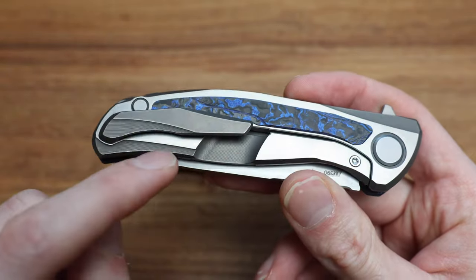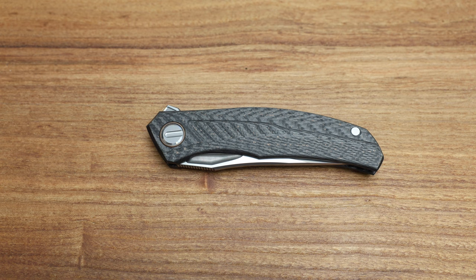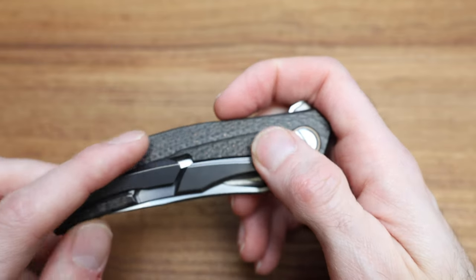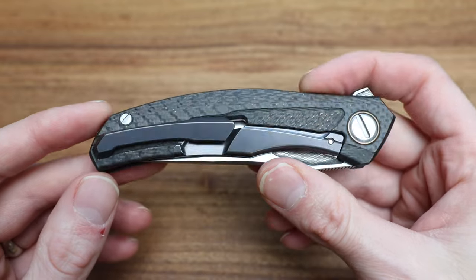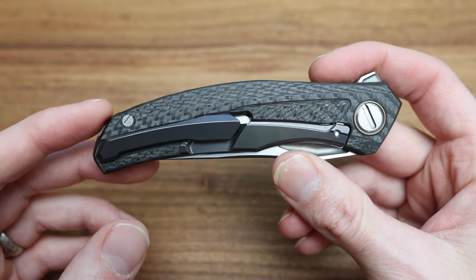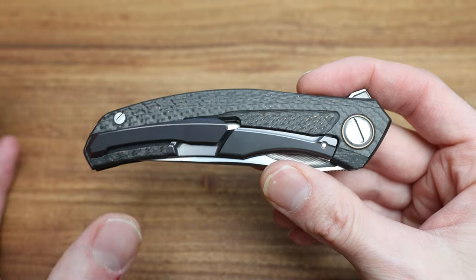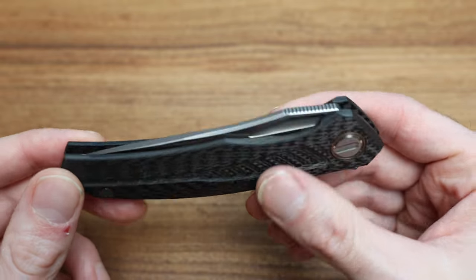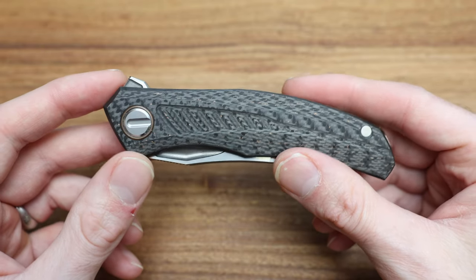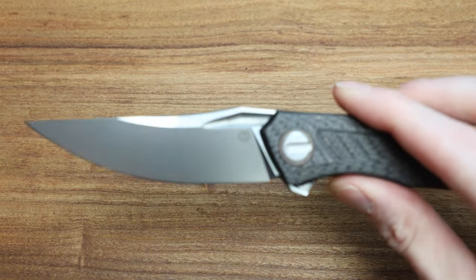How on earth this knife was able to integrate a titanium lock bar into a carbon scale is just incredible. That to me is the mastery of this knife. I'm not going to open this one up, but a guy in Vancouver — Fabry, I believe — has a video on how to take this apart, do general maintenance, and make it feel silky smooth. Apparently the inside is gorgeous — a piece of art.